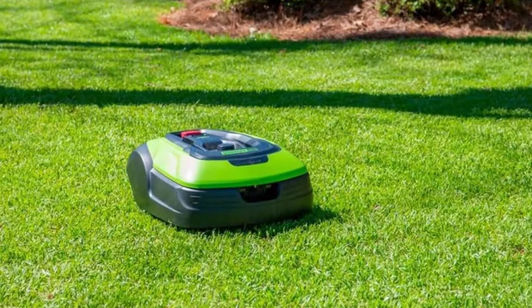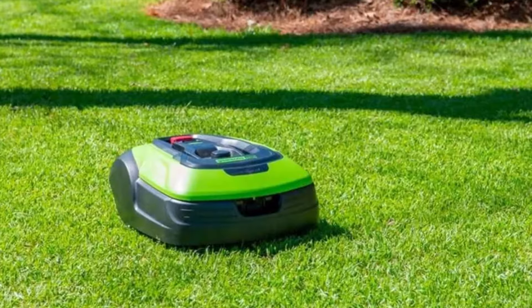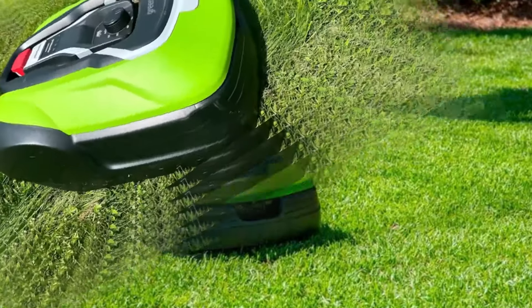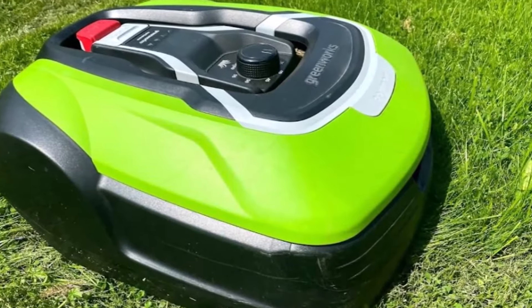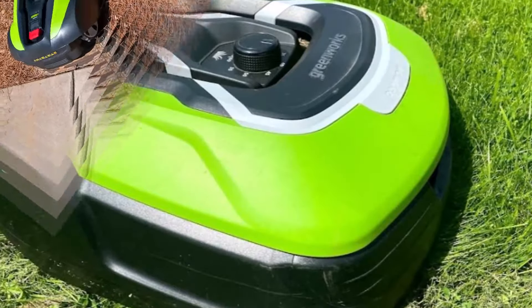The Greenworks Pro Optimo 50H is designed for effortless operation. It features an intuitive control panel that allows you to easily program mowing schedules and adjust cutting heights. With a simple push of a button, you can set it up to mow at specific times, ensuring your lawn is always well maintained.